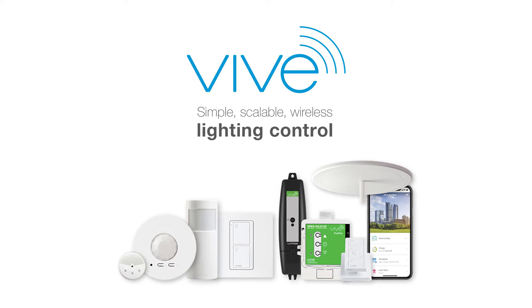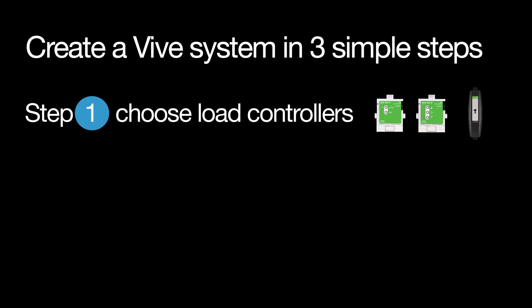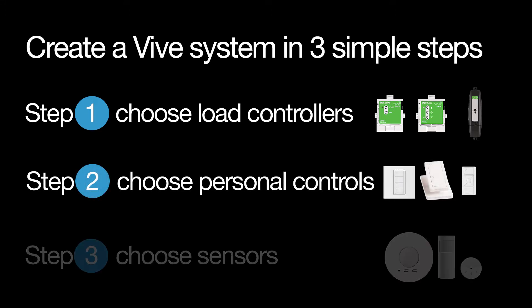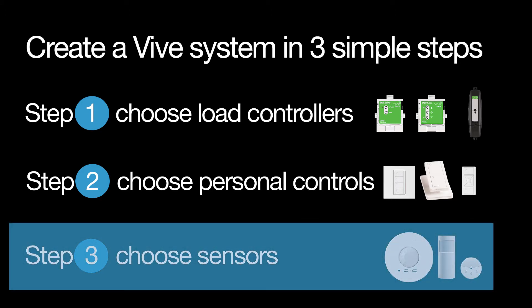Today we're unboxing a daylight sensor. This device is part of a Vive system. Vive works as a simple system — you can create a Vive system in three simple steps: step one, choose load controllers; step two, choose personal controls; and step three, choose sensors.